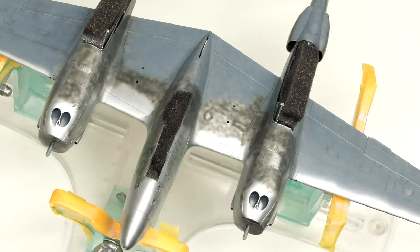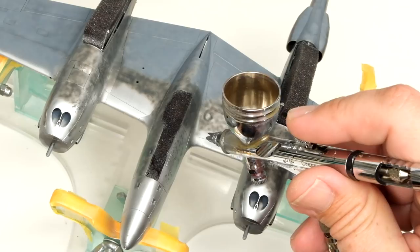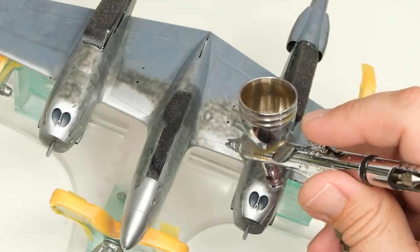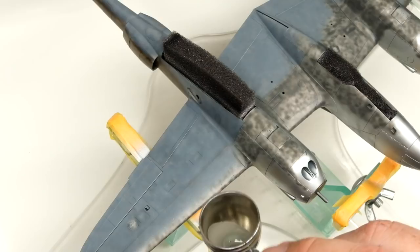First off, we're going to start on the underside with some AMT-12 dark gray — basically just putting down some basing like what we've already got going on here. Next up, some dark gunship gray for more shading and more layers.